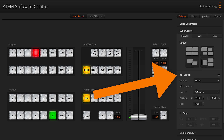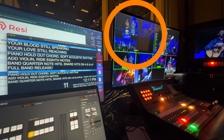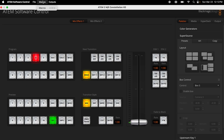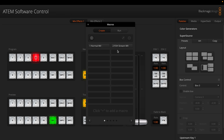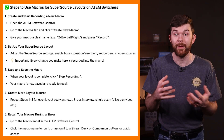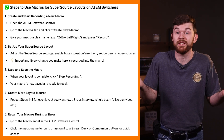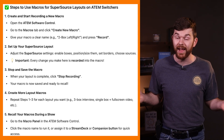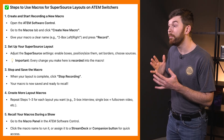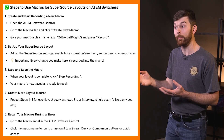Once you set up super source layouts, be sure to save each as a macro so you can quickly recall that customization. That brings us to number seven: if you want to save several super source layouts but only have one available super source, you can save them as macros and recall them in just a second. This way you can have unlimited super source designs saved and use Stream Deck buttons to change the super source design in almost real time.